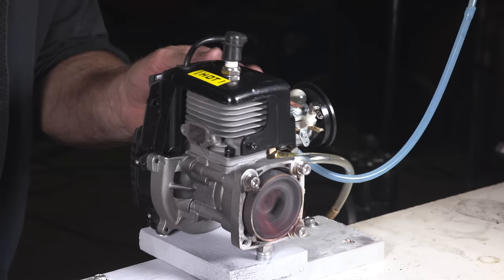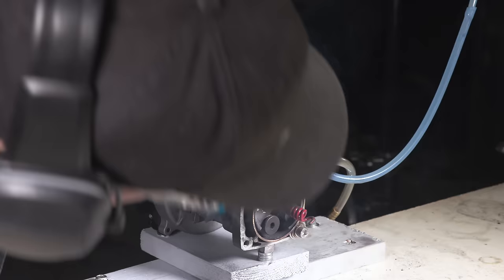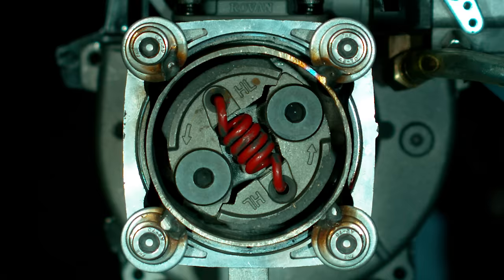Well, it looks like somewhere along the line the spring came off. We can definitely see how the pads are contacting the bell housing now. If you didn't get a good idea with the high-speed footage, well there you go - got a good idea now.